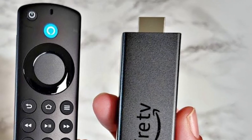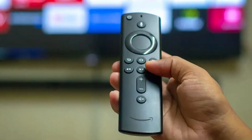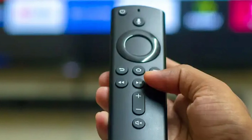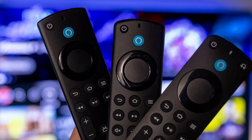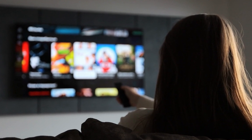Facing issues with your Amazon Fire Stick remote not pairing can be incredibly frustrating. A remote that won't connect, continuous blinking, or complete unresponsiveness can disrupt your streaming experience. In this video, I'll show you the most effective ways to fix these issues and get your Fire Stick remote working smoothly again, so you can get back to enjoying your favorite content.